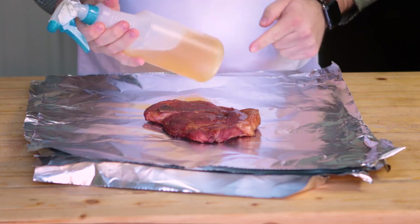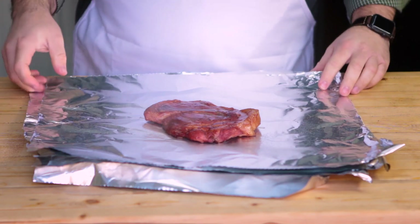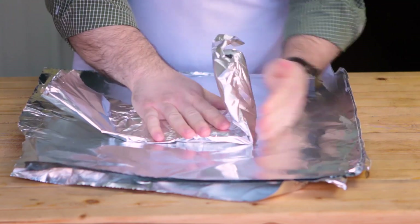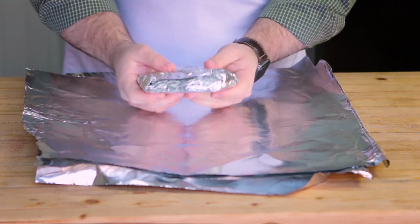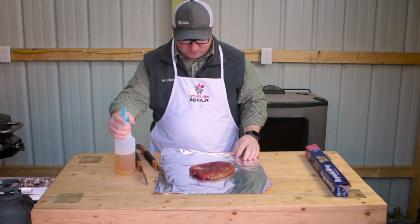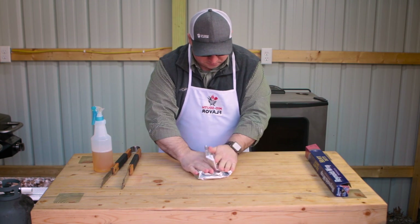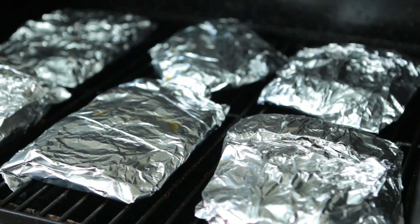Doesn't that look good. Before we wrap it up in foil, we're going to hit it one more time with some of this apple juice, and then wrap it as tightly as we can. By the way, I did spritz these steaks with apple juice each hour that they were on the grill. Now we just need to wrap the other five and we'll be good to go. Now that we have all of these wrapped, I'm going to put them back onto the grill and set the grill up to 250 degrees, so I'll check back with you in an hour.